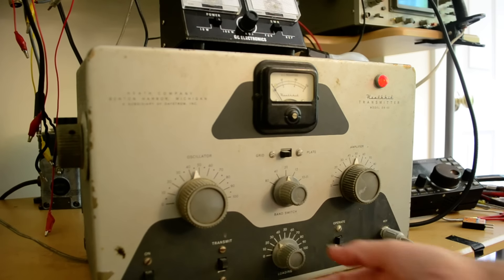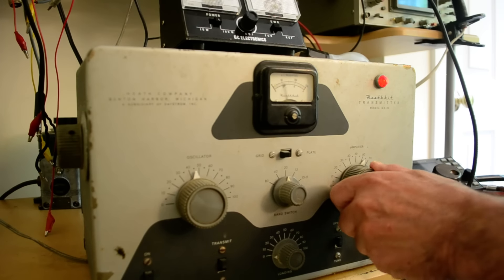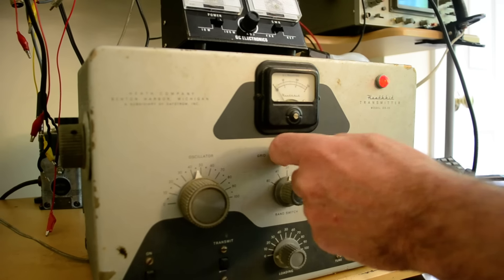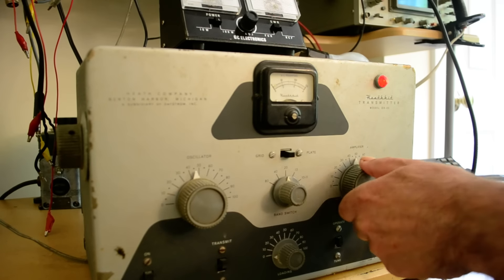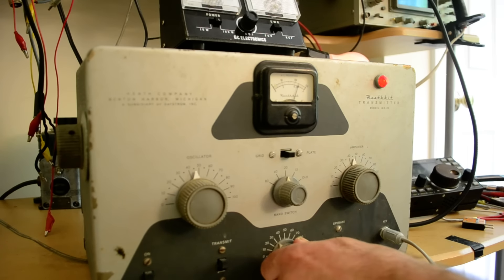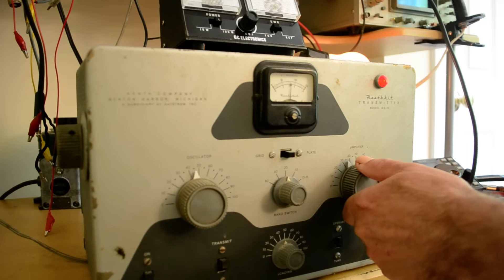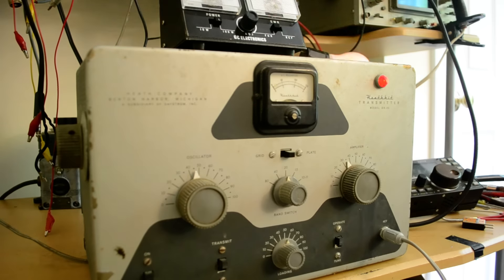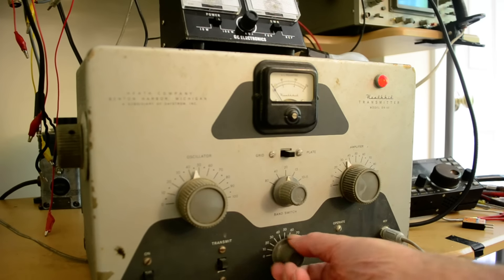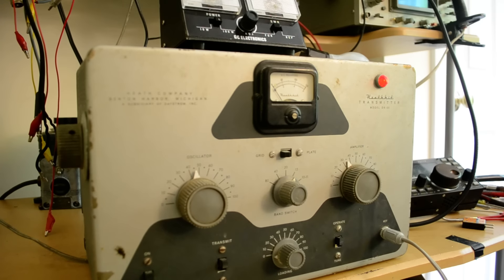Now put this in the operate position. We don't have much output yet because we haven't dipped the final. I should put this in the plate position too. Bring the tuning up and the dip down, bring this up and that down — that's about where we should be on 20 meters.